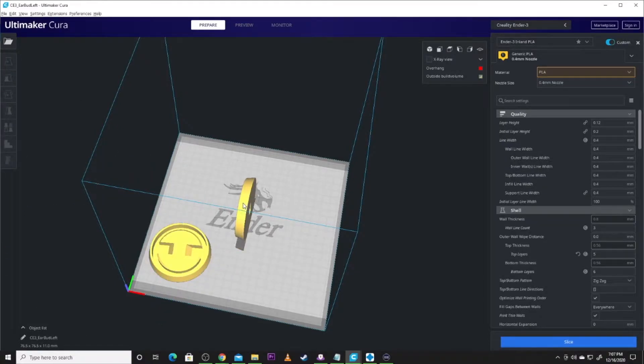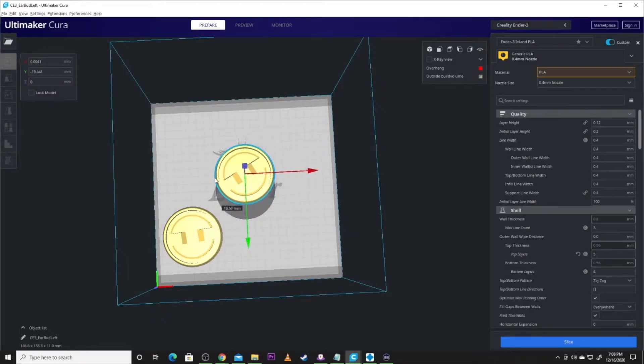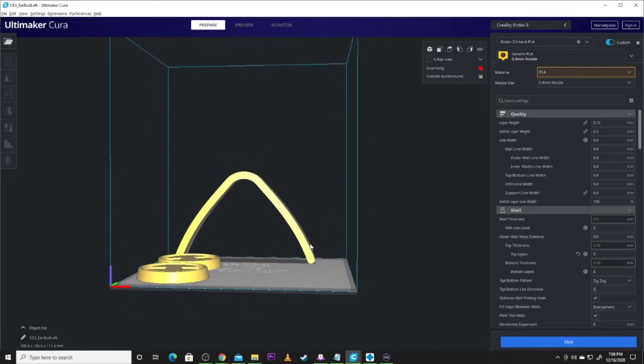Right earbud — same process. We're going to get him zeroed out and on the build plate. Those are the two earbuds that will go on the sides of the helmet. The eye lens was a pretty cool print. I did this in transparent red so light would come through it. It's recommended to do this one in vase mode so it's very thin and gives you a great backdrop. I've been looking for a red lens on Amazon that I can replace it with something actually seeable, but you can do that with transparent.